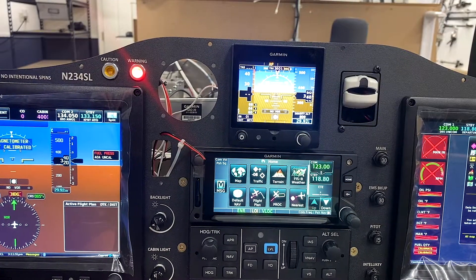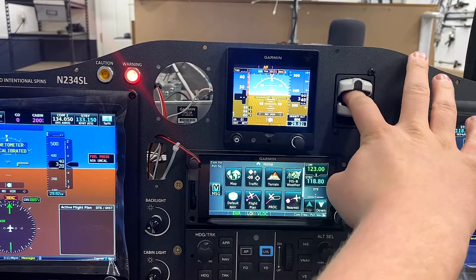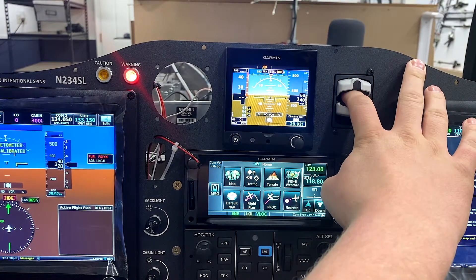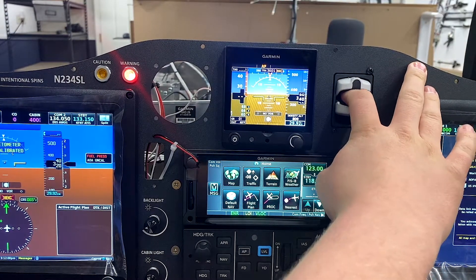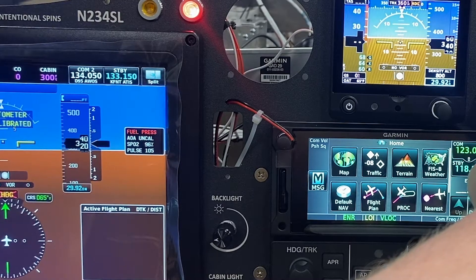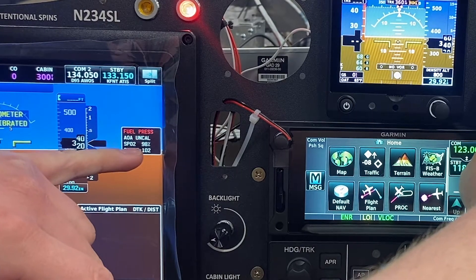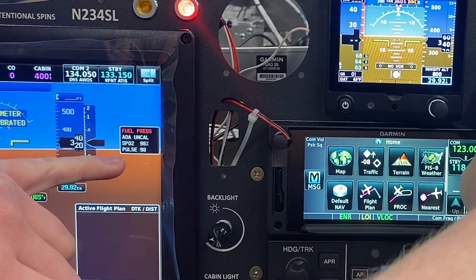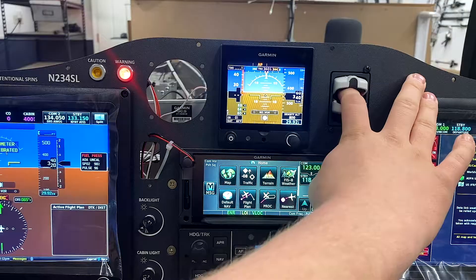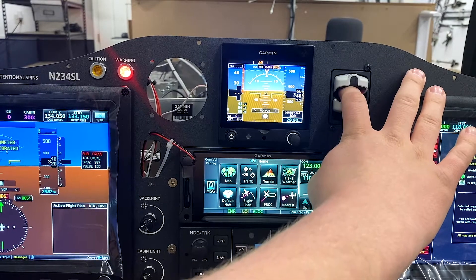On the panel here we've got the pulse oximeter clamp. Just go ahead and put your finger into the clamp, and now it's taking a reading of your pulse and your blood oxygen level. Coming over to the cast area on the screen, you can see it shows your blood oxygen — for me it's 98% — and my pulse is hovering around 100. It's recommended that you keep your finger in there for about 30 seconds and then take that reading.